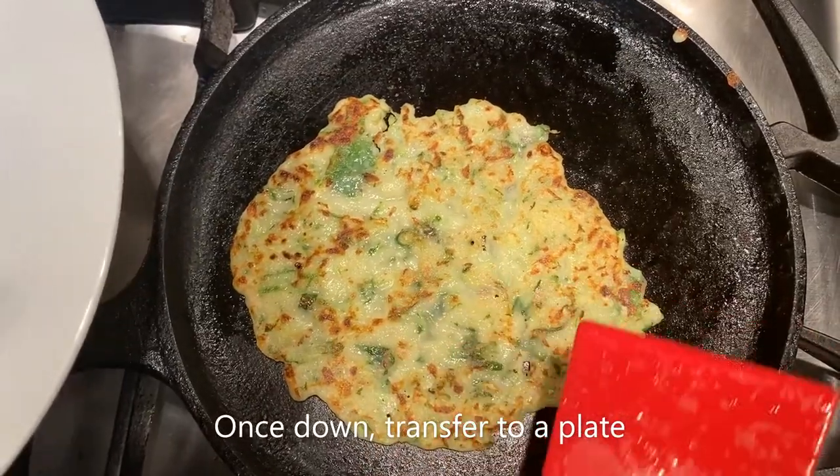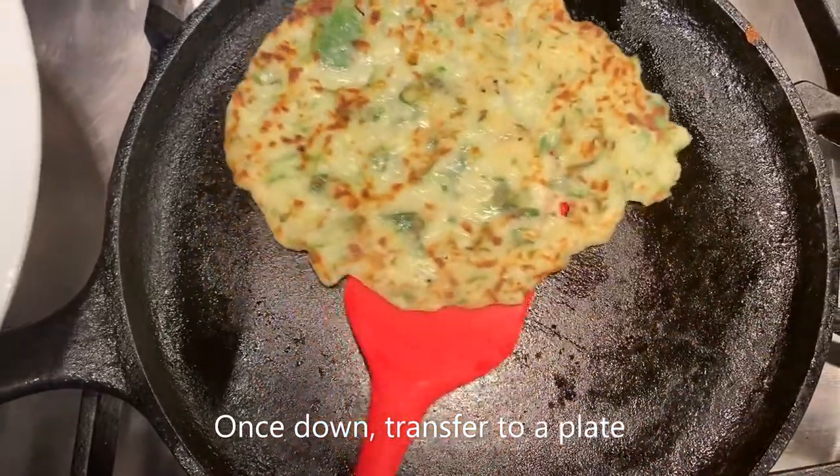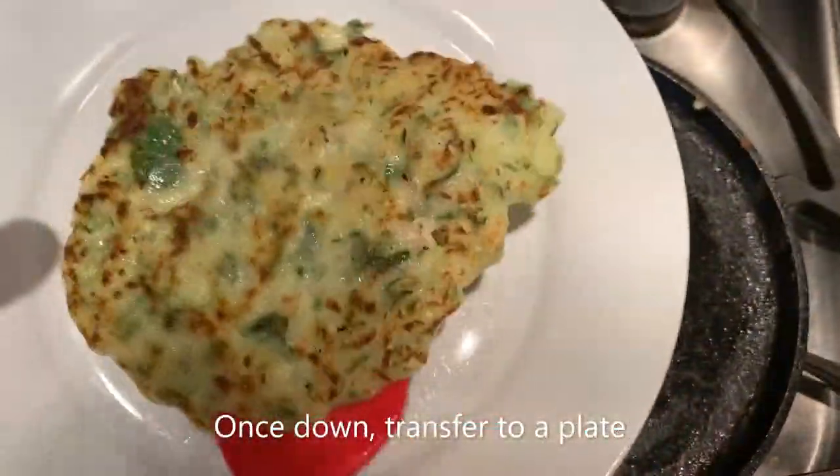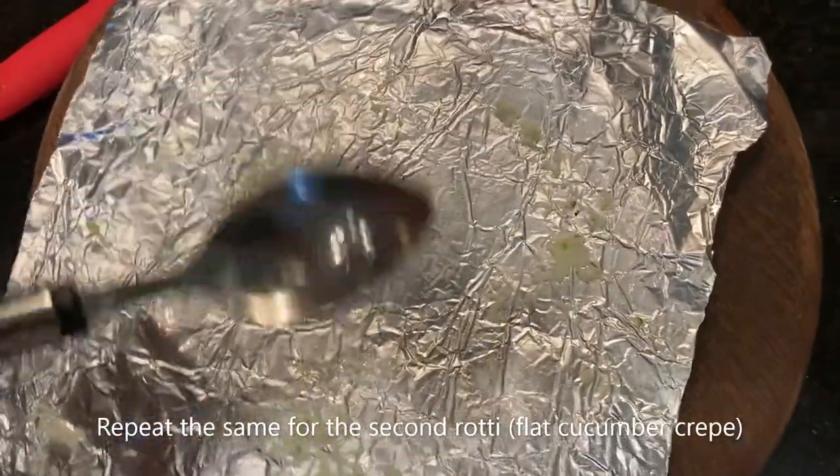I think the roti is done now — it's been frying for a minute on each side. I'm going to be transferring them to a plate. I'm going to redo the process and make another roti.